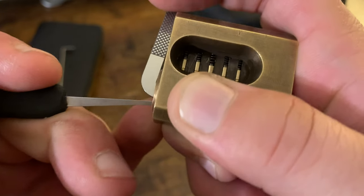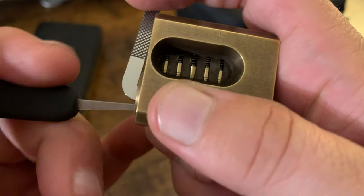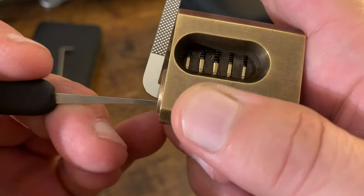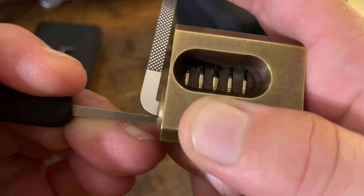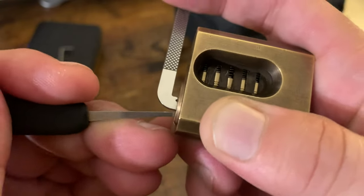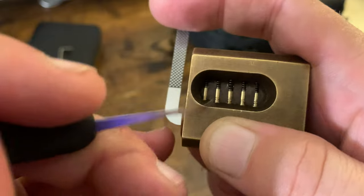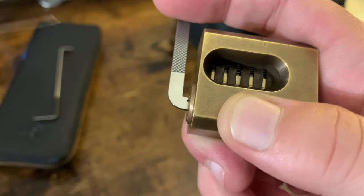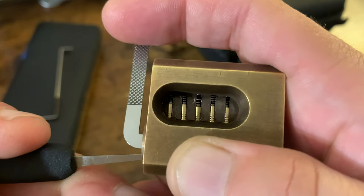I can feel it, but I'll relax the tension a little bit. I don't see anything pushed up too high. It's started — I think it's gotta be this third pin that is binding right here. But I can't seem to get my pick onto it. It's such a shallow key pin, I can't really feel it.